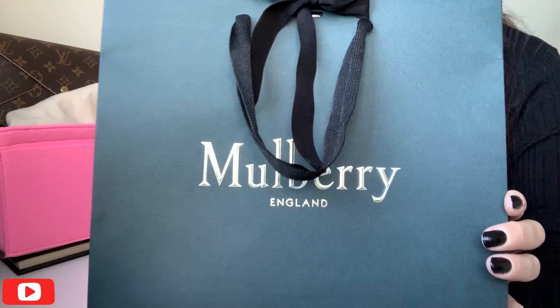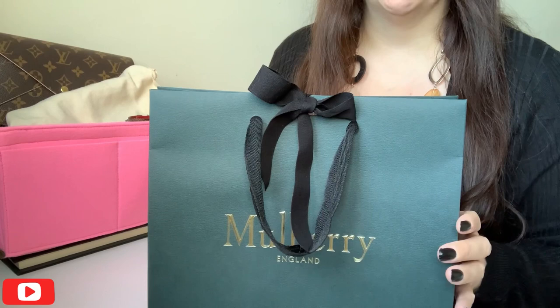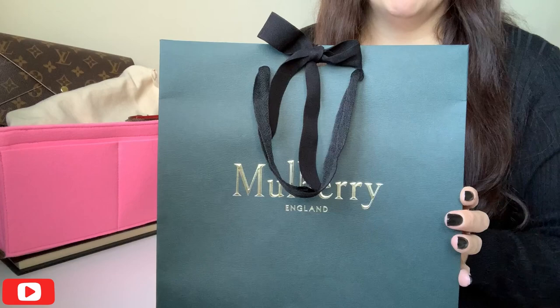So I've got an unboxing of a Mulberry piece. This is a wallet that I purchased to replace the Darley folded wallet, because in the end I sent that back because I didn't like it. This is the exact same layout on the inside, it's just slightly different on the outside.